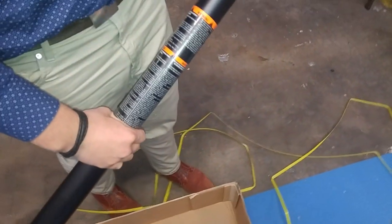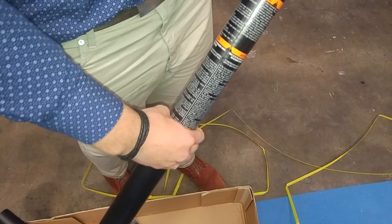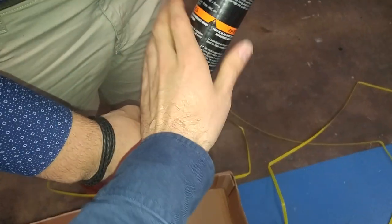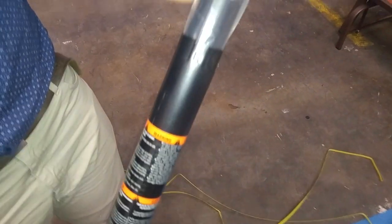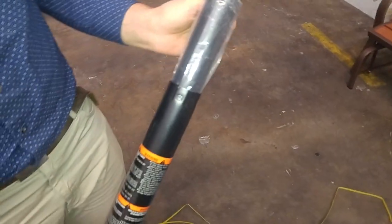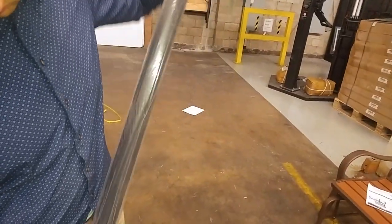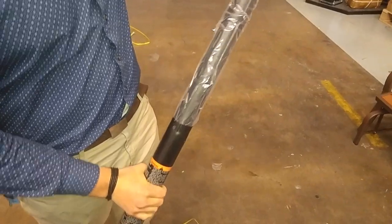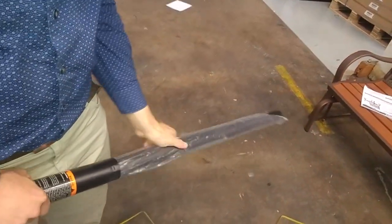We're assembling the youth system here. The middle pole is identified by the warning sticker on it. The top pole is already packaged inside of the middle pole, so the very first step is to take the plastic off of the top pole and slide it up out enough to get the plastic off.